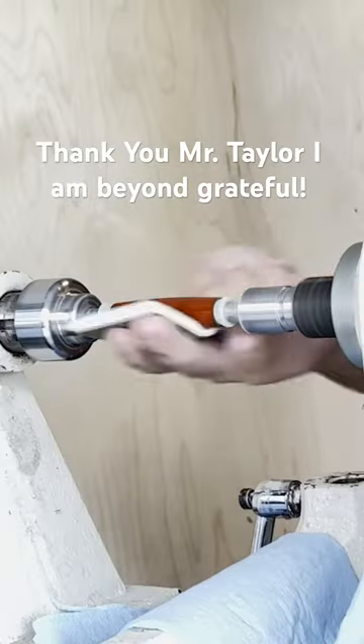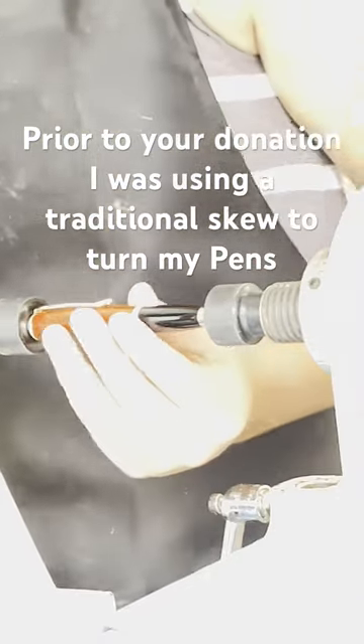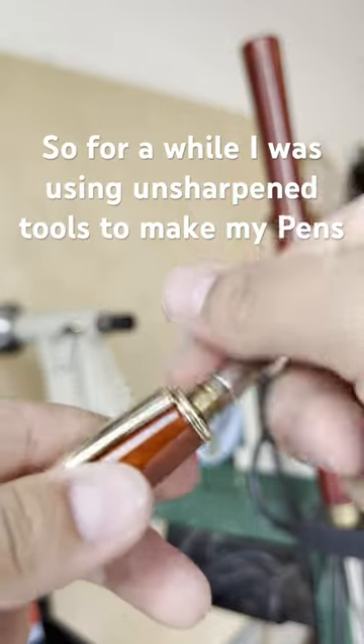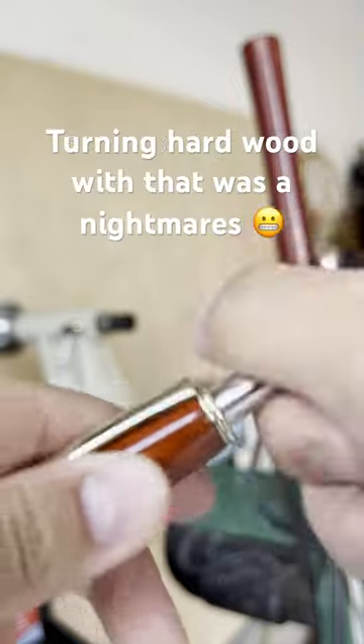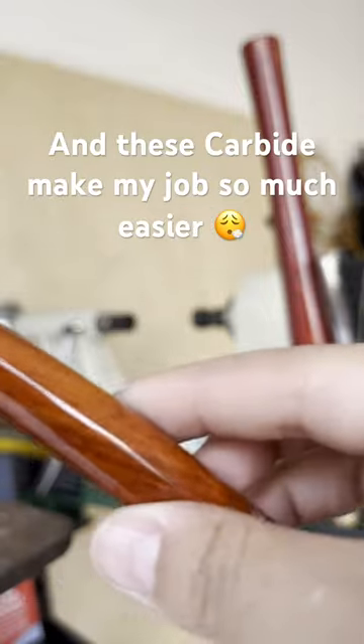Thank you, Mr. Taylor. I'm beyond grateful. Prior to your donation, I was using a traditional skewer to turn my pens. At the time, I was unaware that you had to sharpen those yourself. So for a while, I was using unsharpened tools to make my pens. Turning hardwood with that was a nightmare, and these carbide cutters just make my job so much easier.